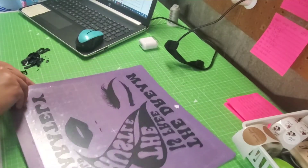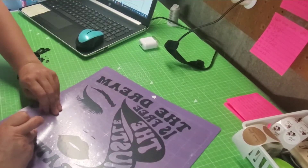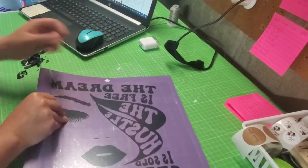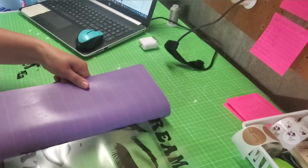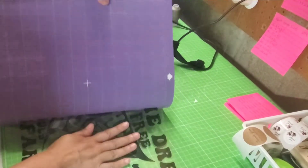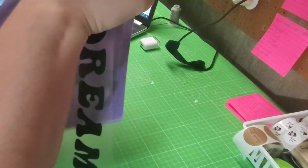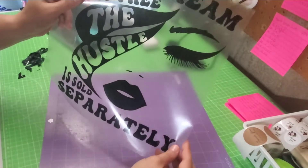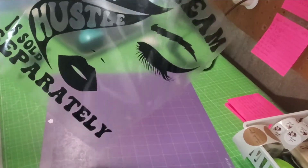Let's take this off the mat. This is an extra sticky mat, so I'm going to flip it over and pull the mat off the transfer to try and keep it from bending too much. There we go — that's what the design looks like. Now we're going to go prep our shirt and get this ready to press on.